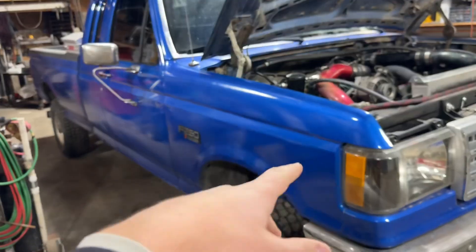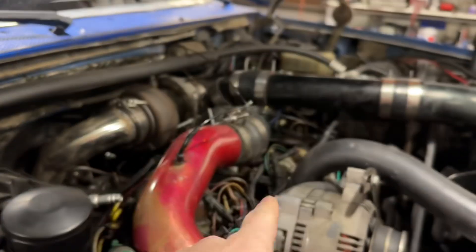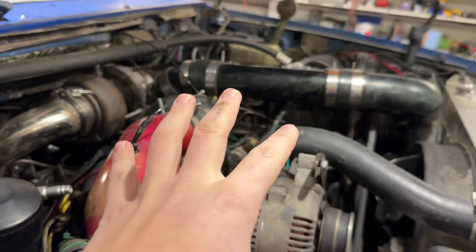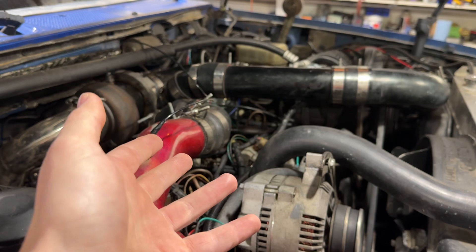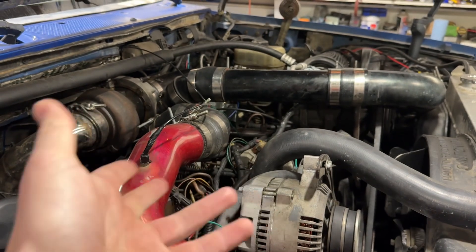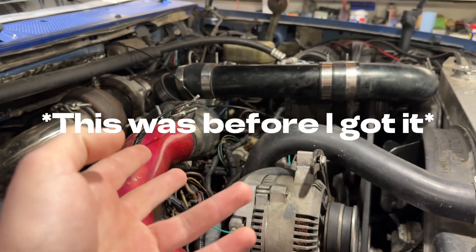This is my 1990 7.3 IDI. This motor came out of my parts pickup, which was an '88. This engine had been rebuilt and had the turbo internals put into it, so it's technically a 7.3 in a naturally aspirated block, but all the internals — the rods, pistons, everything — are 7.3 IDI turbo pistons and rods.